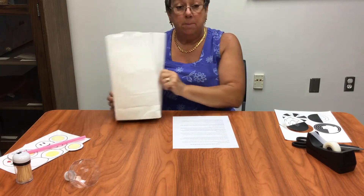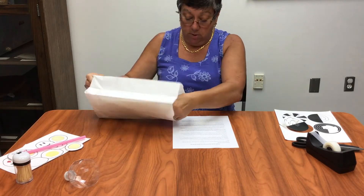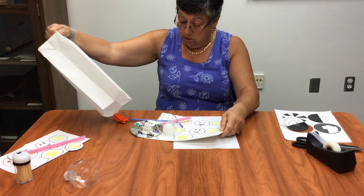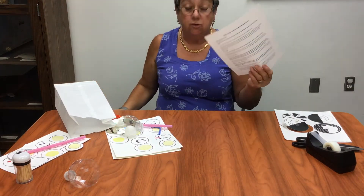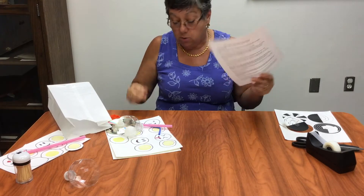Welcome to the team take and make craft for the week of July 20th. I'm Emory Amati and I'm going to show you a couple of simple science experiments you can do this week. There's four of them in the bag. You're going to get a bag just like this, and when you dump it out, you're going to get an assortment of things. You'll get a set of instructions that explains exactly what's going on with each of them.